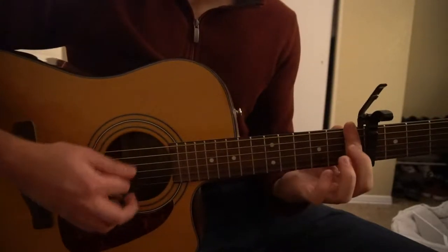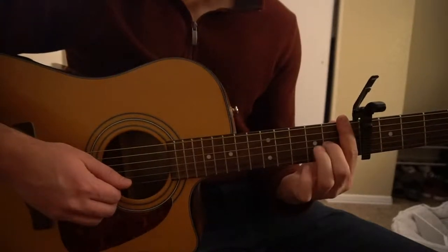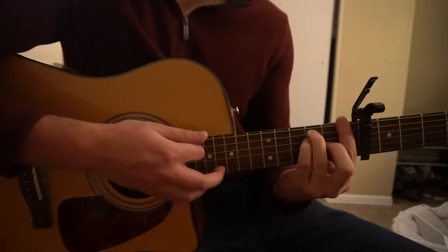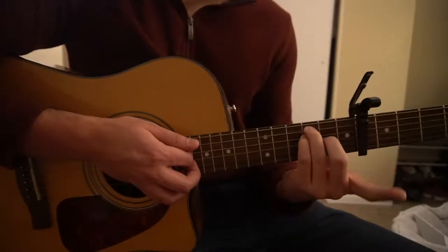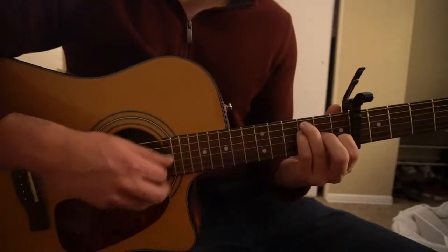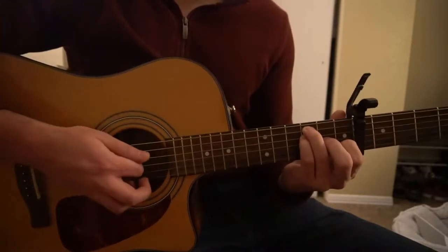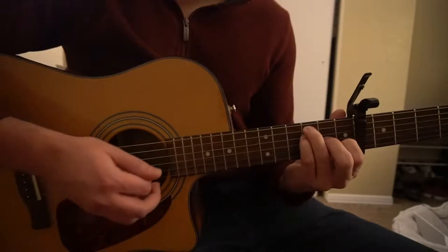For the F bar chord, you can either bar the first fret, have your middle finger on the second fret of the G, ring finger on the third fret of the A, and pinky on the third fret of the D. Or you can keep that shape, take your index finger off, and put it on the first fret of the B string — just play those four strings. If you're a beginner, that's what I would recommend doing. And those are all the chords you need to know.